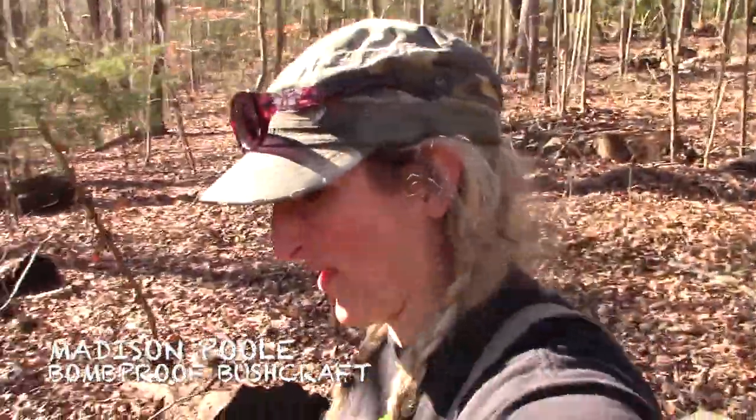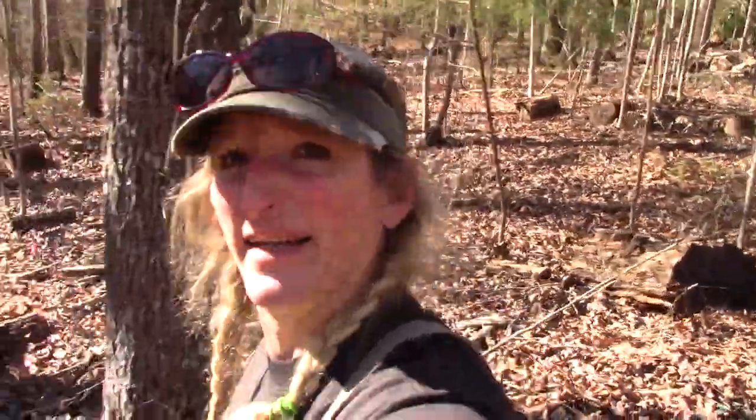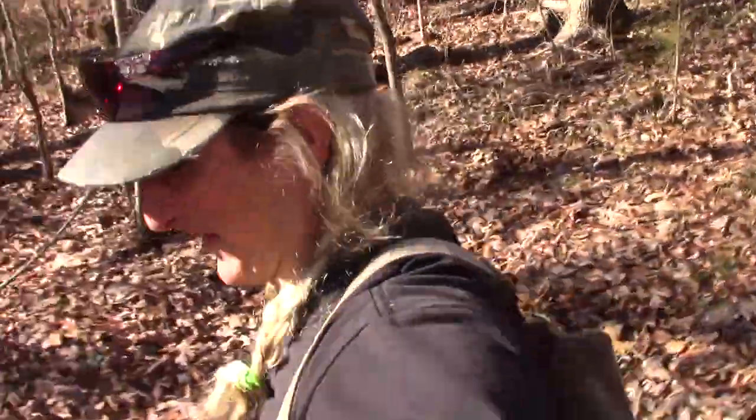Alright guys, so we're gonna take a little jaunt down here. We're gonna find a couple of trees that we can make some tripods out of.